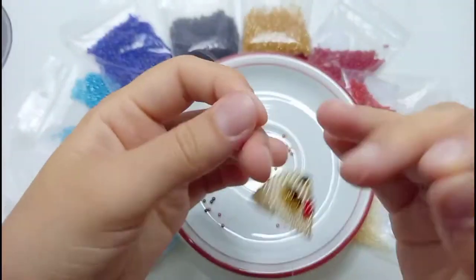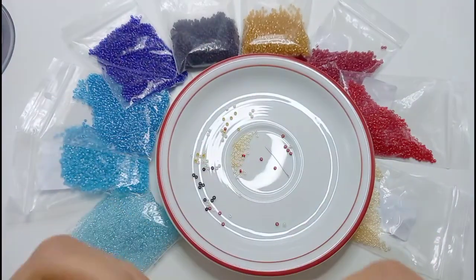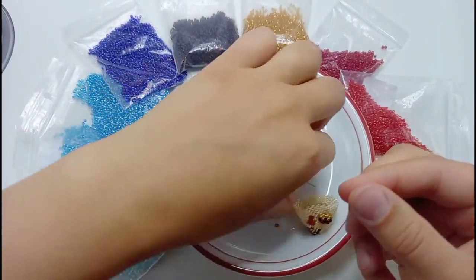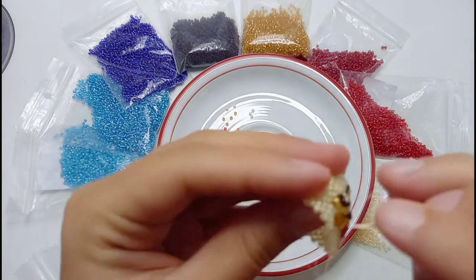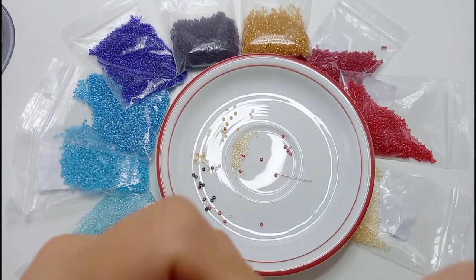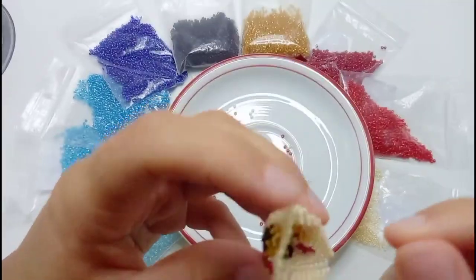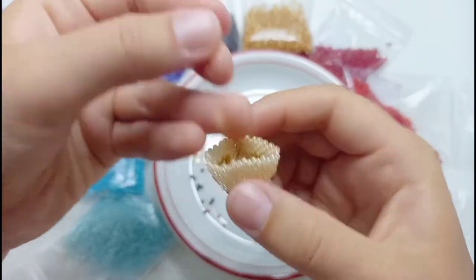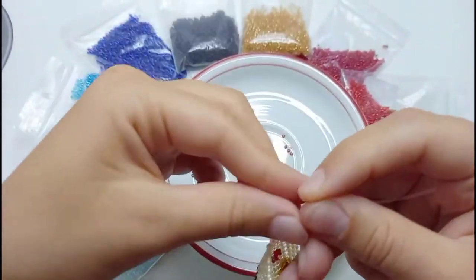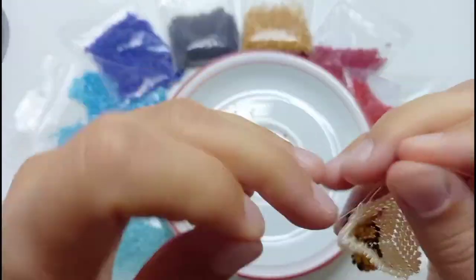Finish beading the eyelid with a tight knot, hide the threads inside the face and cut them off. If you didn't cut the threads from the first parts of the face, now is the time to knot them together so that the face will hold its form. And then we can cut these threads off as well.